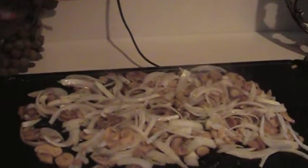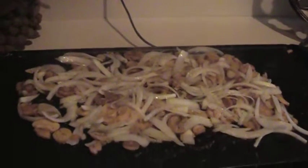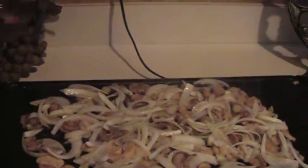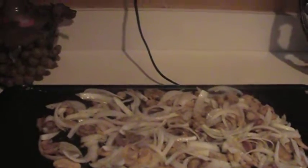One of the things that I did do is I did sprinkle a little garlic powder on it. I know I said salt, pepper, and olive oil, but I do have also a little garlic powder on it — about a half a teaspoon for this amount.